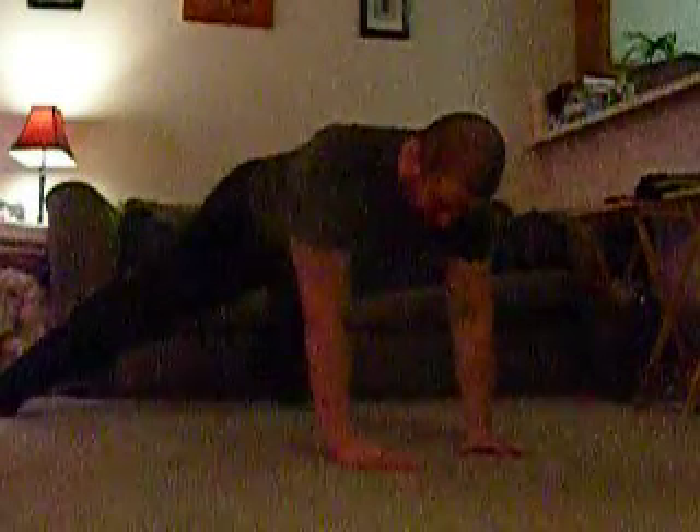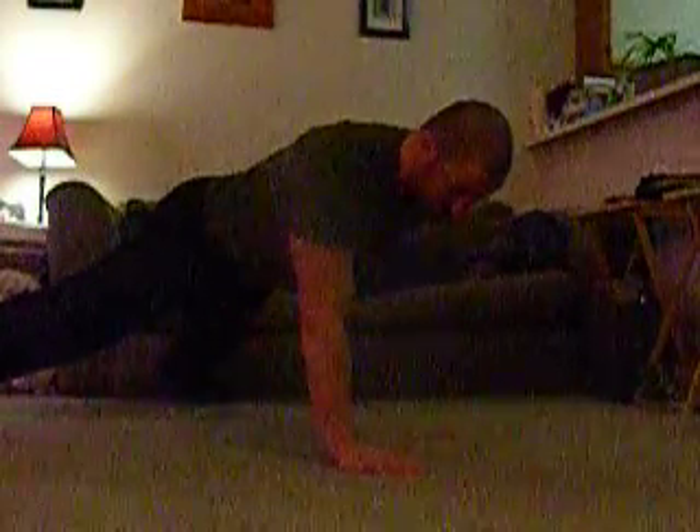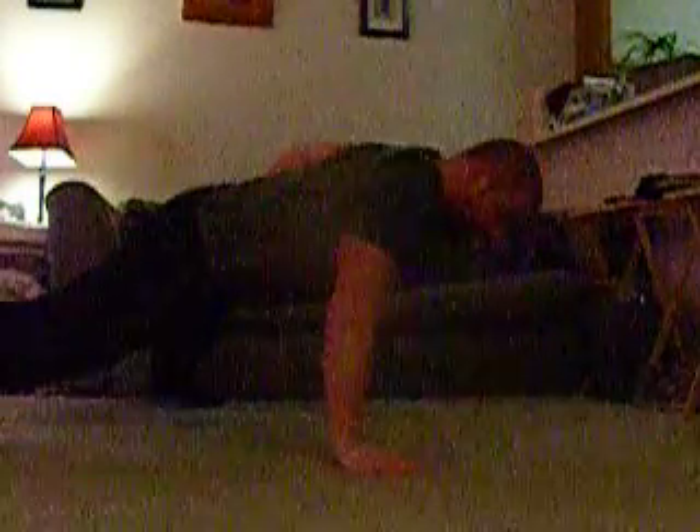I can also take the same movement and put it into a one-arm push-up. I'm in my normal one-arm push-up position, go down, over onto the forearm, and back up.